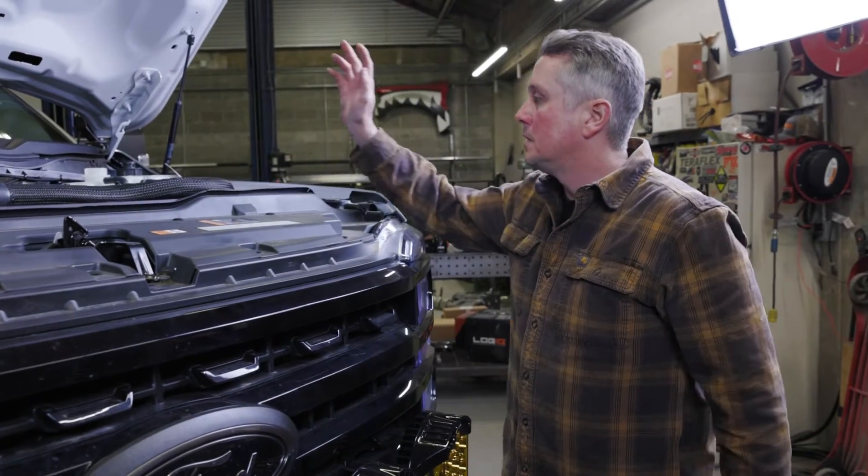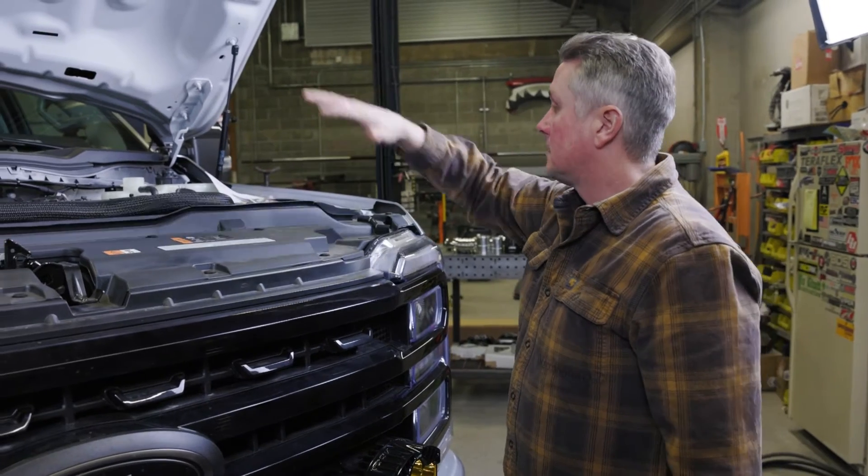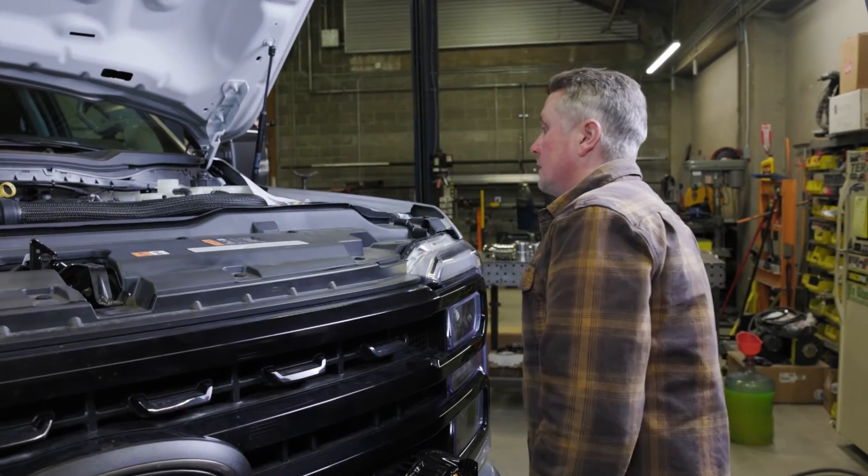The next steps are going to be starting to disassemble coolant hoses, charge air pipe, and everything that's in the way of the intercooler so we can get that thing out of there.